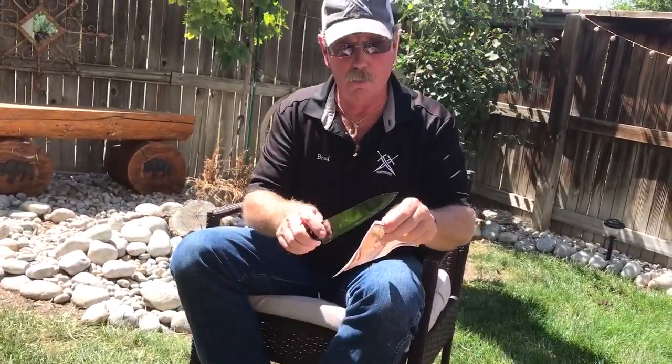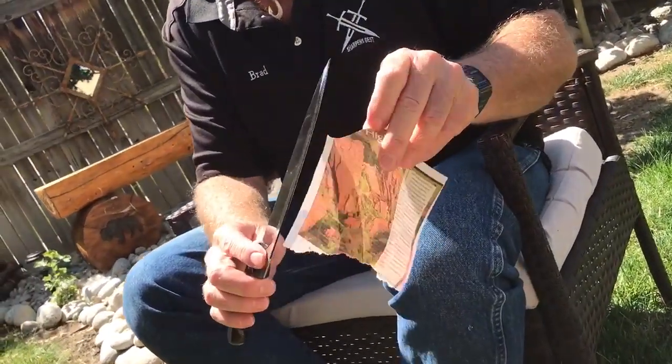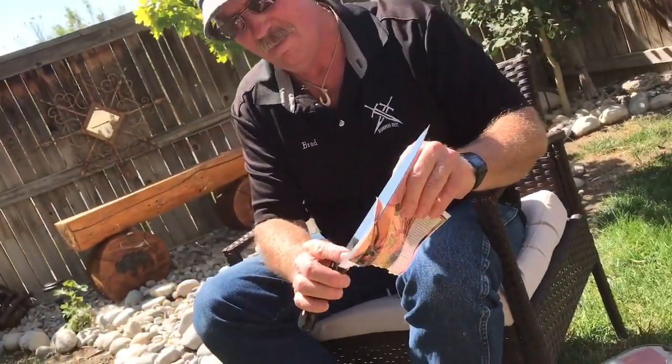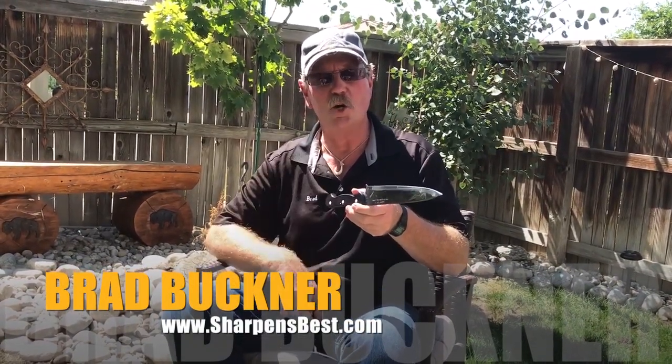I didn't run it through there very many times. But there is something kind of cool — when you run it through the V and it's only on the cutting edge, it really did sharpen the cutting edge really fast. A few more times through there and then we make the knife fit the 20 degrees — 10 on each side — and the knife will be really sharp and easy to sharpen. This is Brad Buckner, sharpensbest.com — take care and stay sharp out there.